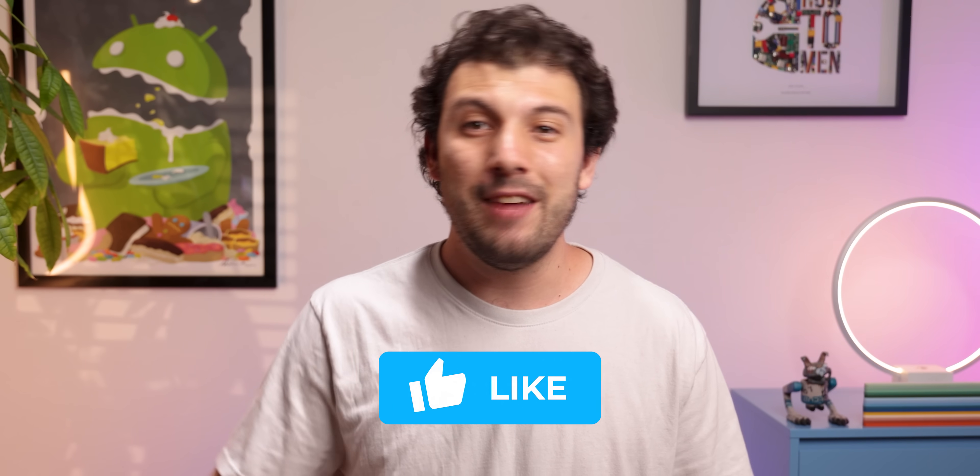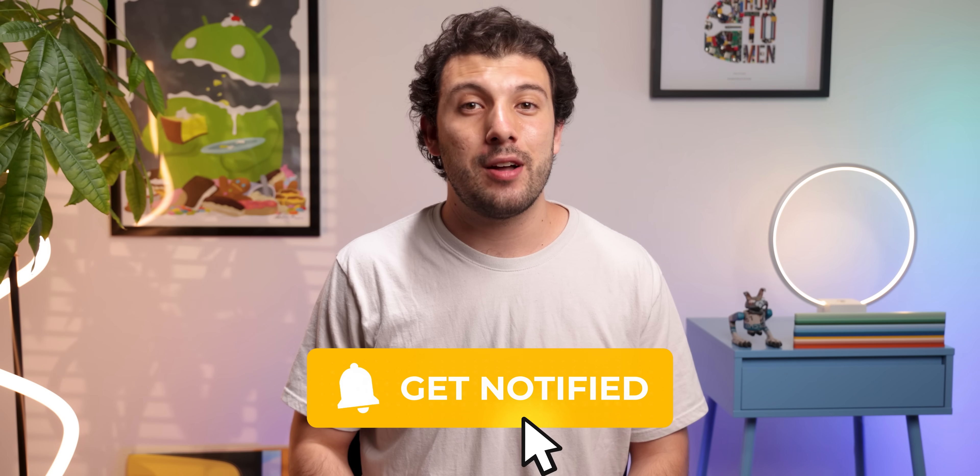Thumbs up for freeing the rabbit! Check out this video right here to learn about some unique apps that can enhance your Android experience. If you enjoyed this video and want me to make more content just like this, give it a thumbs up and I'll create more. Make sure to subscribe with the notification bell turned on so that you don't miss out on our weekly videos. Thanks for watching, and I'll catch you guys in the next one.